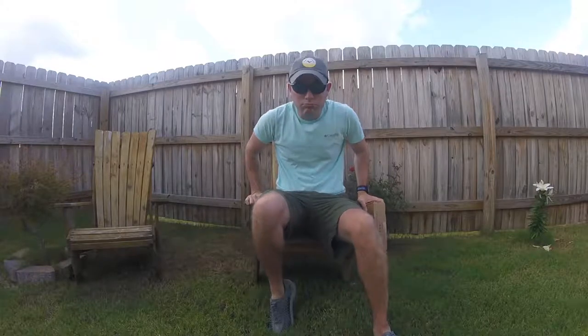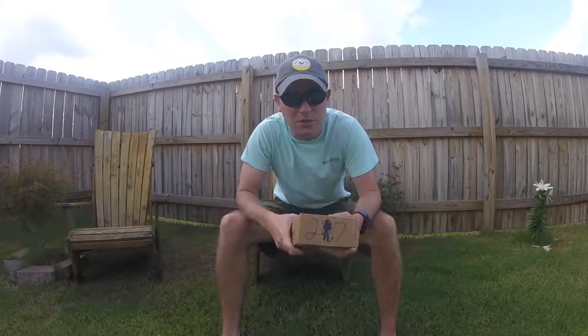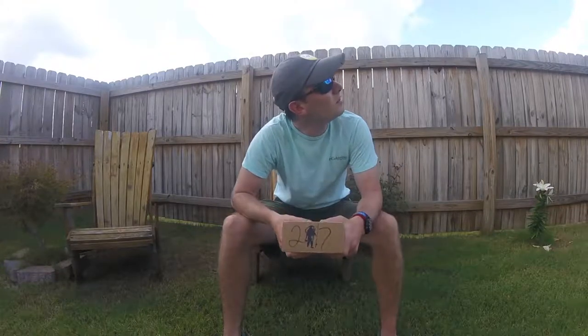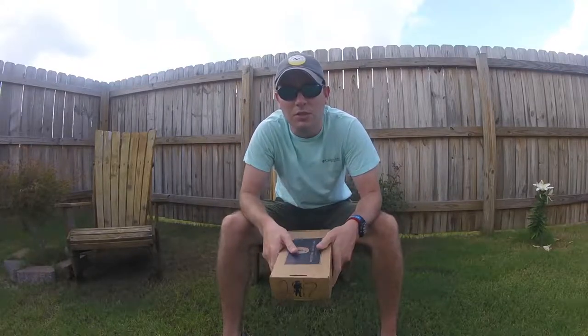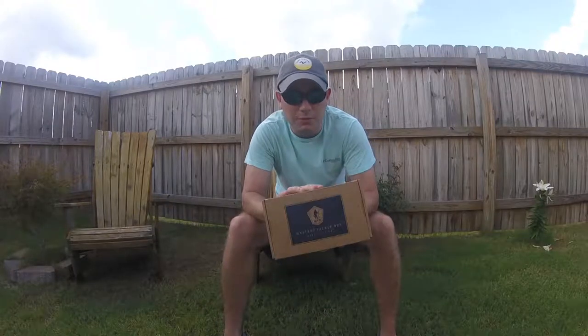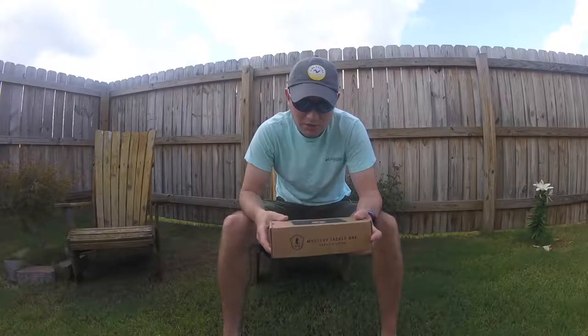All right guys, I'm back. I was looking for some firecrackers to try to blow the box open but it didn't work out, so I'm just going to do it outside. Pretty day — wish I was fishing. It's overcast, would be an excellent day. After I do this, I've got some big news coming up about the channel and some future things.